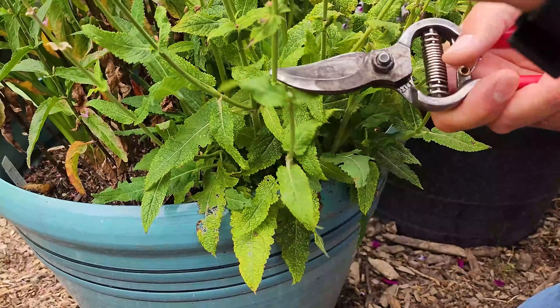We're going to show you how we're going to deadhead those, because once you deadhead them, they get another flush of flowers. If you continue to deadhead them throughout the summer, you'll get more flushes of flowers — which is what we want, because they're beautiful. So let's show you the first one.